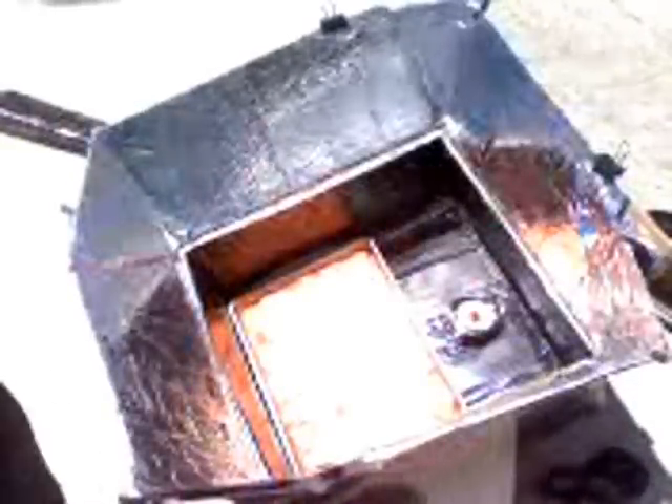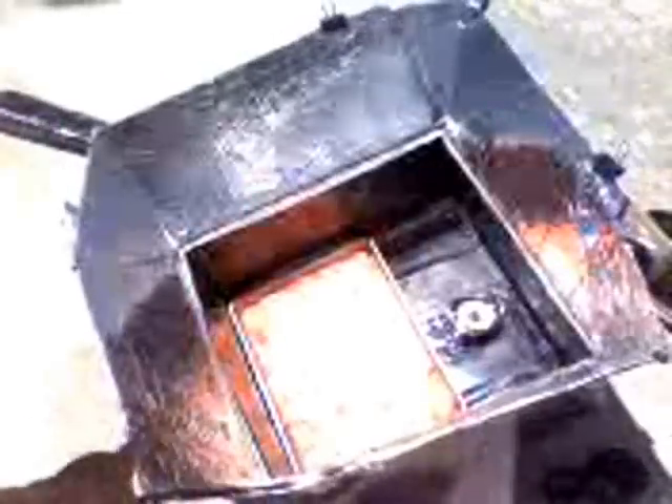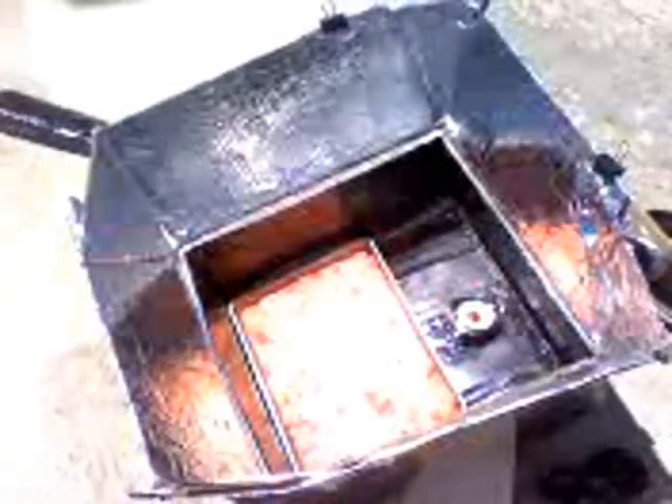It's about two o'clock and hopefully it's done by about six. It's about an inch and a half deep and all the rays are concentrated right on the middle, so I'm hoping that'll help get a nice good cook at 270 degrees. If all else fails, I can take it in and put it in the oven for a little bit. I'll give you an update — talk to you later.